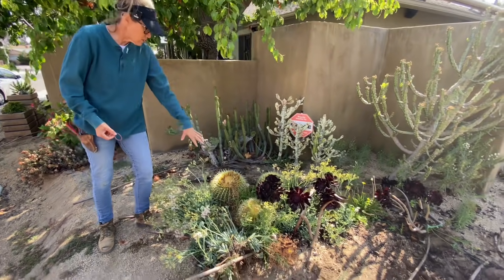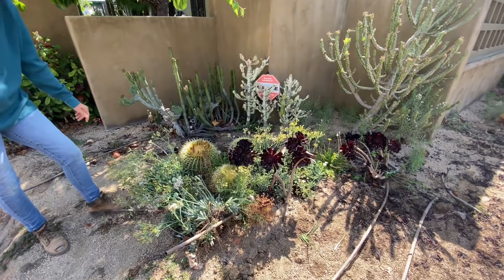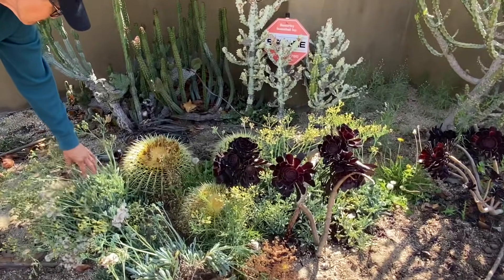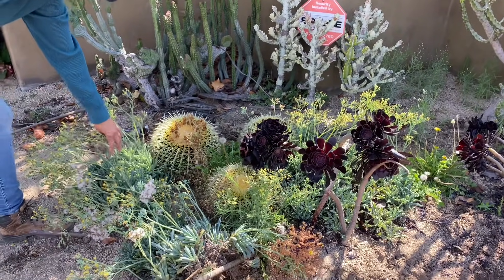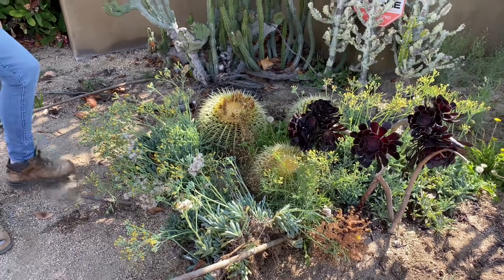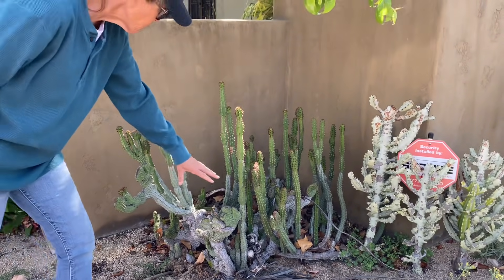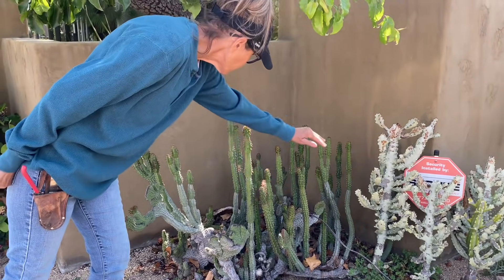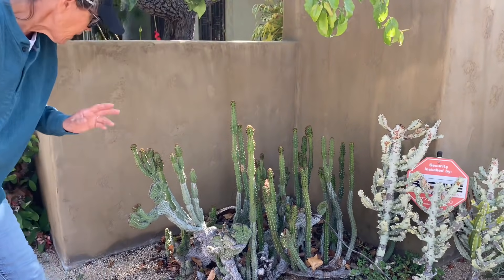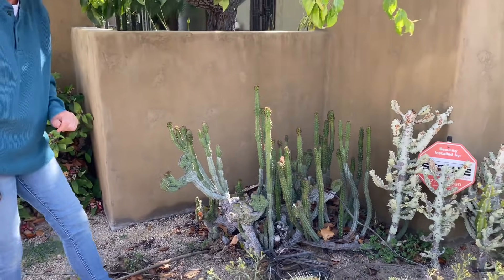Clearly we're going to use these barrel cactus that are hidden behind the Senecio. I'll probably use some of this Senecio too — I really like the compactness and the blue of it. With these plants here, we can carefully cut off some nice pieces, harden them, and reset them for use in our installation.